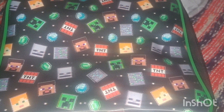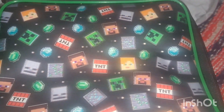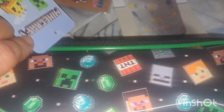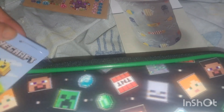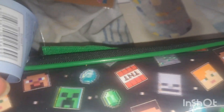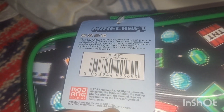I picked up this little lunch bag for Nate — it's got all the Minecraft symbols on it and that's his favorite game at the moment. This was five dollars — it's a licensed product.